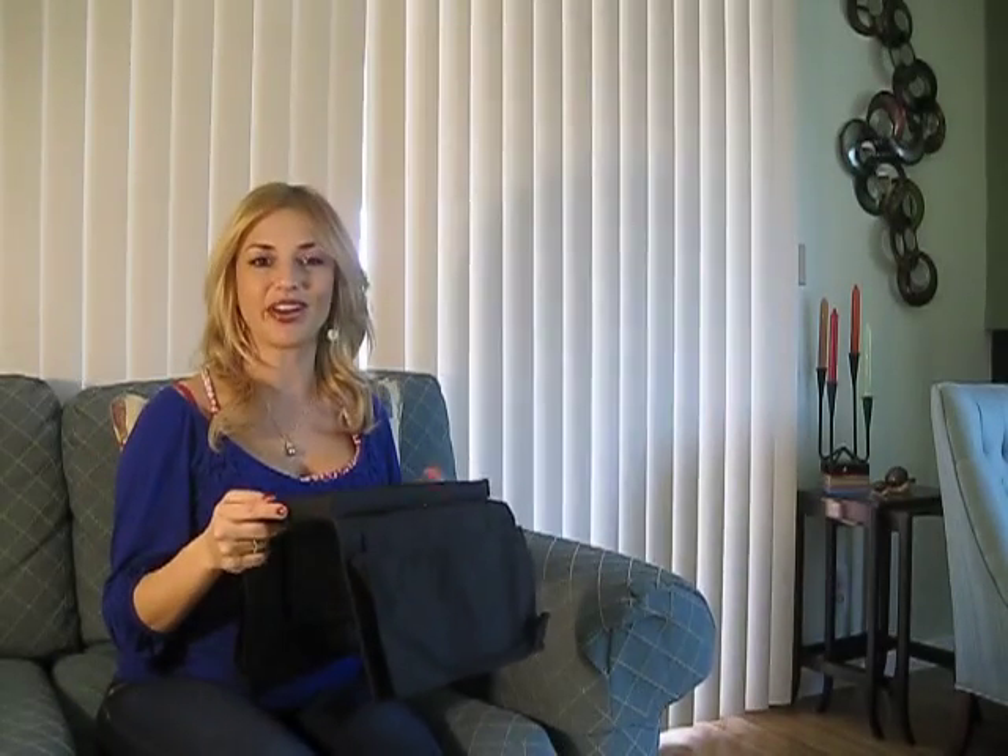Introducing the 6-Pocket Armrest Organizer with Tabletop. Accessorize your favorite seat. The Armrest Organizer is the perfect addition to any family room or couch. With six built-in compartments, this versatile organizer stores remote controls, eyeglasses, program guides, and other belongings. Neat and tidy right at your favorite seat.